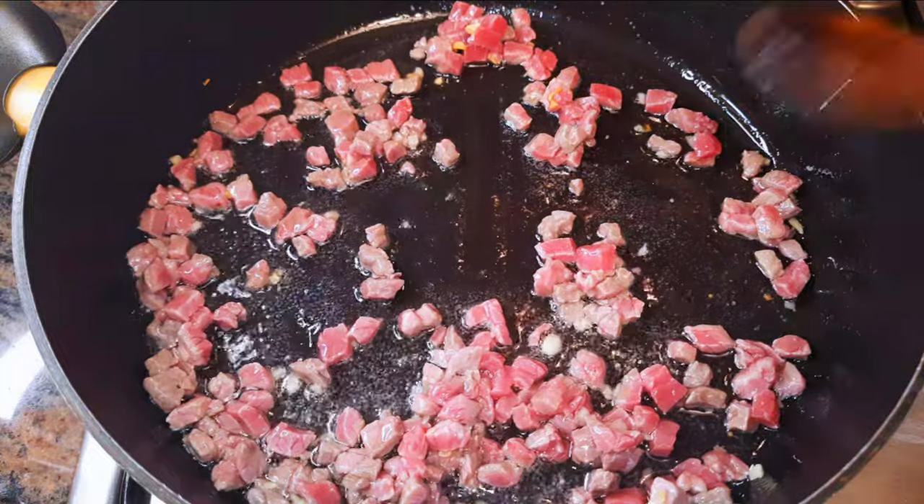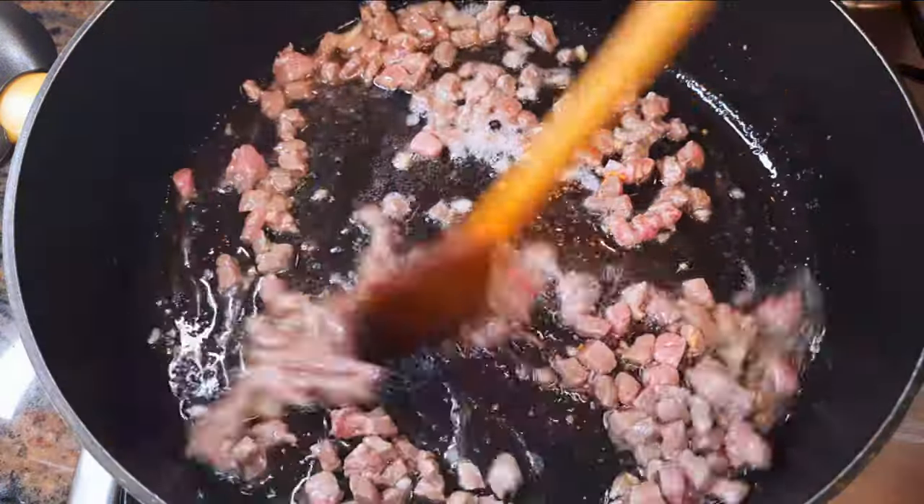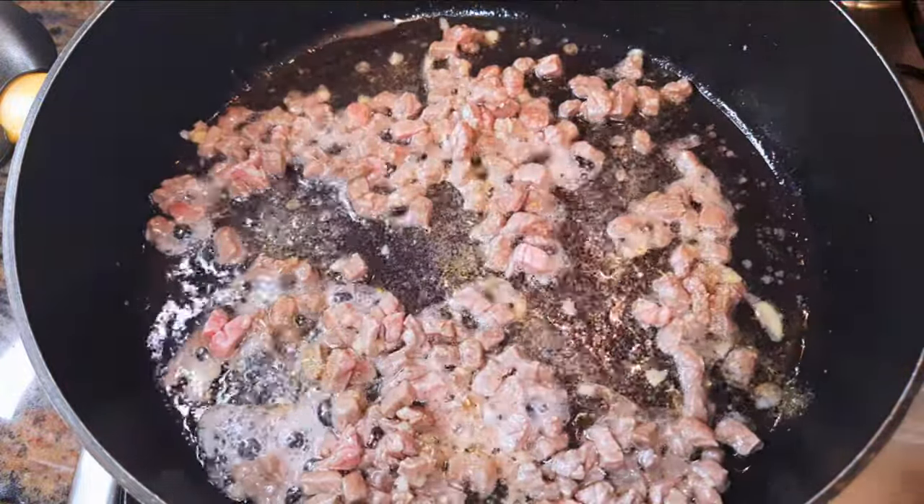I'll keep on stir frying — we're doing this on medium fire. I'll come in with my favorite seasoning.